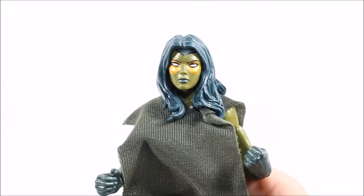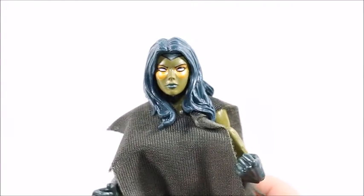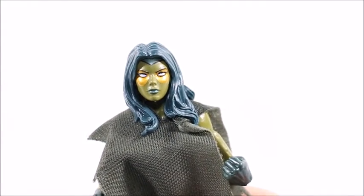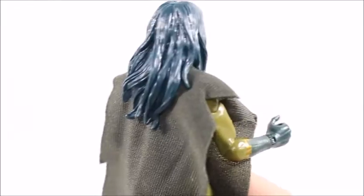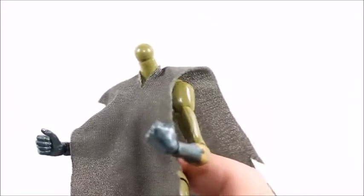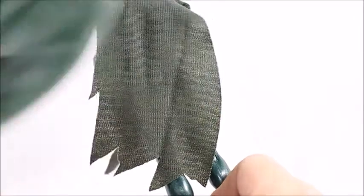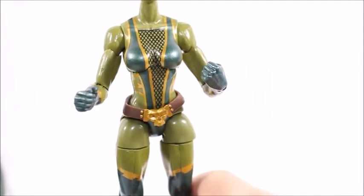We don't get much diversity with the other head sculpt either. It would have been a lot better if this face came with the hood and the other had a growling or combat yelling face — like she's attacking something — but both expressions are pretty much the same. The hair sculpt on the second head is very nice; it's flowing really well, though it will hinder articulation. There's also a piece of cloth cape — it's removable and they gave it a tattered look. I'm a real advocate of real fabric instead of plastic, and it looks great.